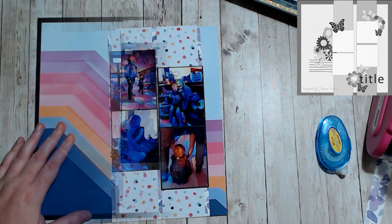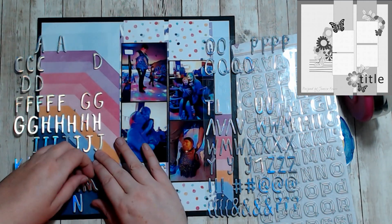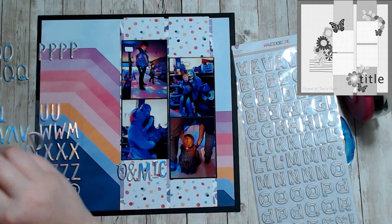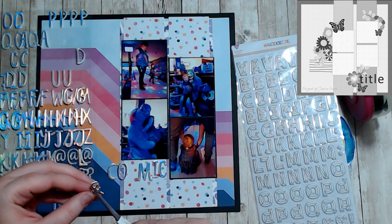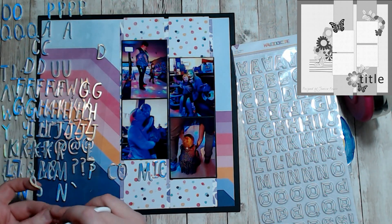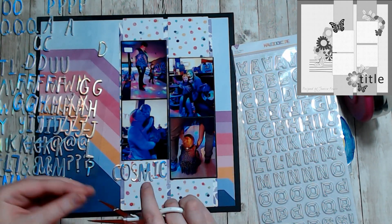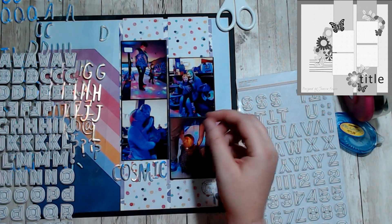I went through my thickers and I found this iridescent silver set. I'm just doing some surgery here on the thickers to get an S out of an ampersand. I often do that, especially if I only need like one letter fixed. My title is Cosmic Bowling and I just placed it across the bottom.